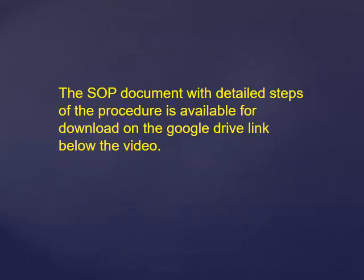The SOP document with the detailed steps as described is available for download on the Google Drive link below the video. Be safe, take care, and thank you.